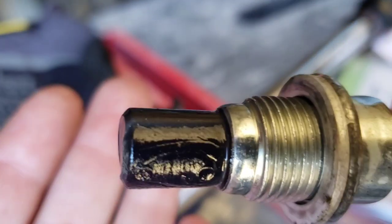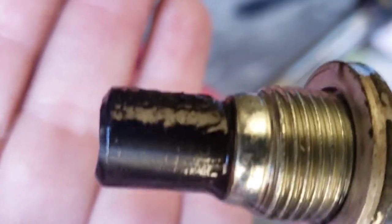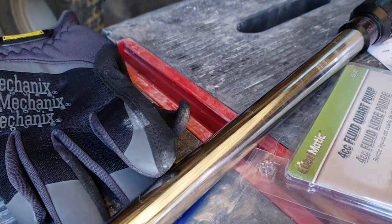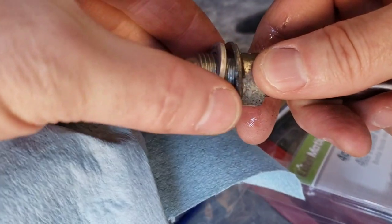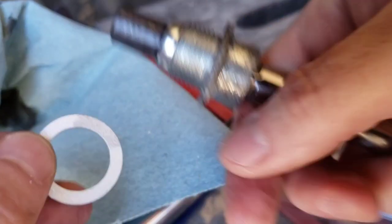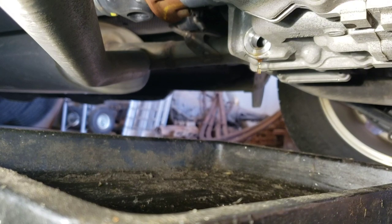While it's draining, I'm going to take a lint-free rag and wipe off the metallic drain plug. Let's see what's on there — a little bit on it. Remove the old crush washer, clean it off, and grab the new 18-millimeter crush washer and slip that on. Looks like it's slowed down draining.